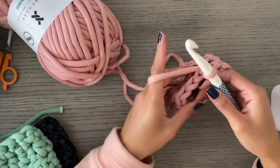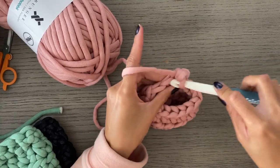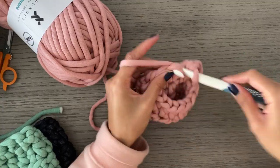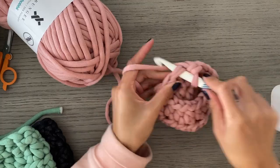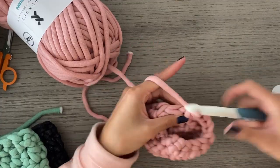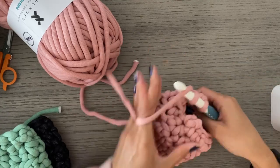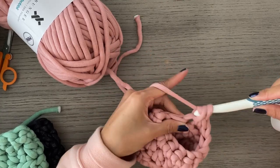Instead of doing a half double crochet, you're going to do one single crochet in each stitch in this round. Make sure to go into that first stitch and single crochet 13, skipping that very last stitch and slip stitching to the top of the first single crochet from the round. This is going to create a nice border at the end of your cozy.